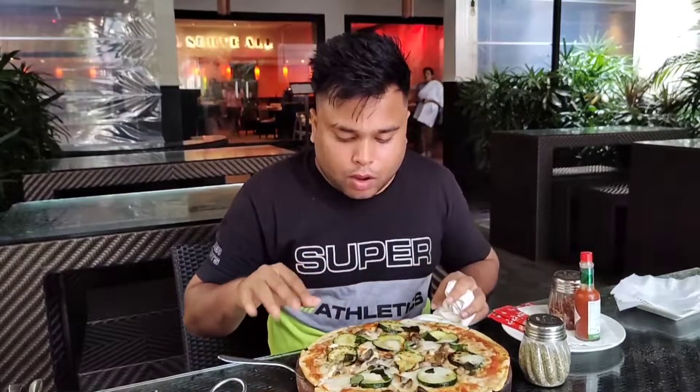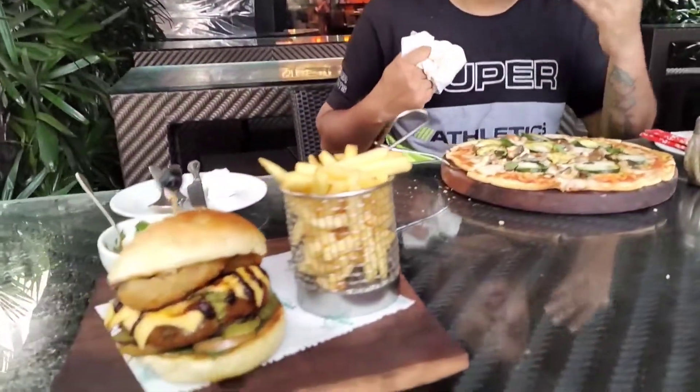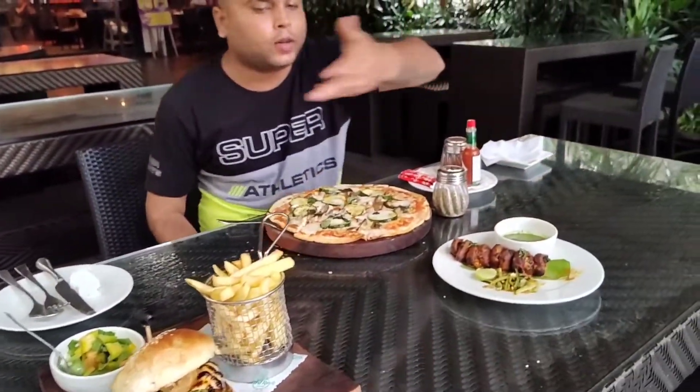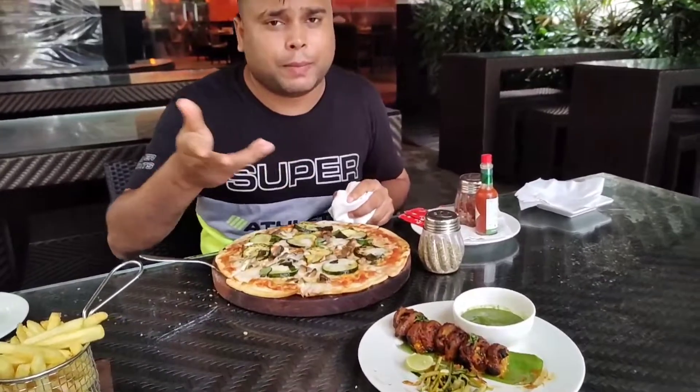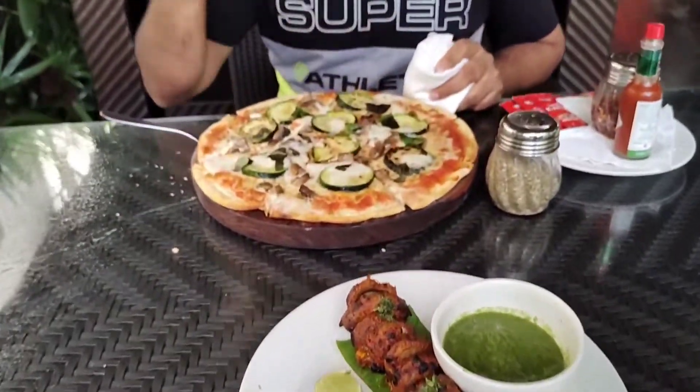It's very good. It's very delicious — it's a good flavor. If you are coming here, enjoy it once.